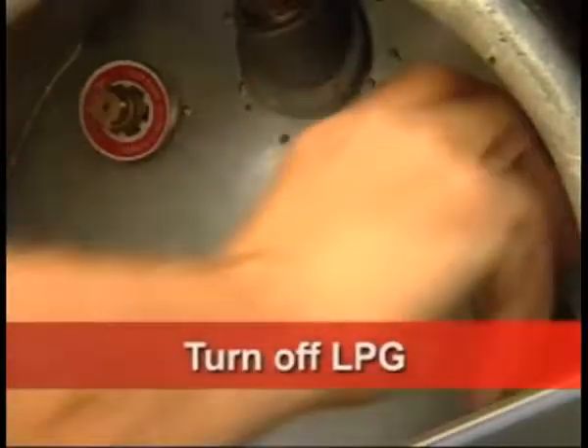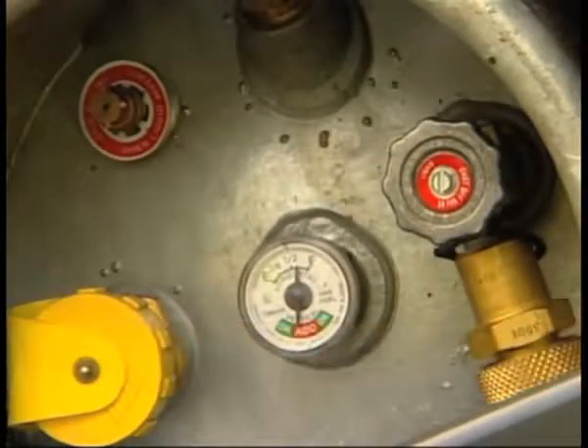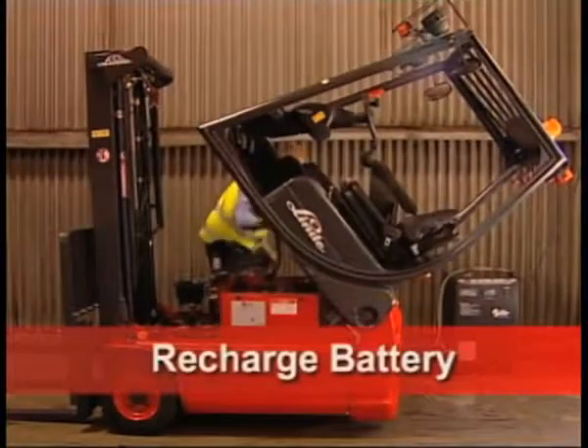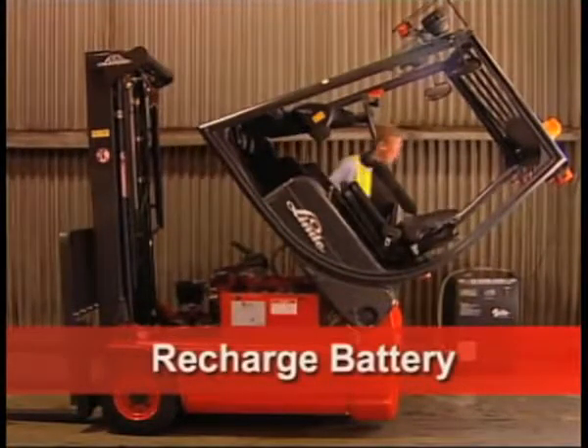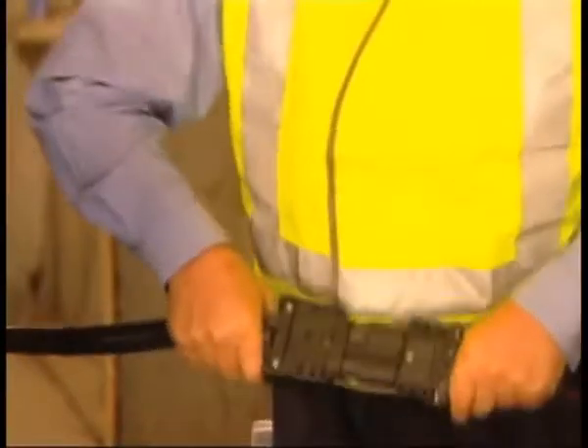If you're using LPG, turn it off to avoid leaks. If you're using an electric forklift, when parking at the end of your shift, connect the battery to a charger if required.